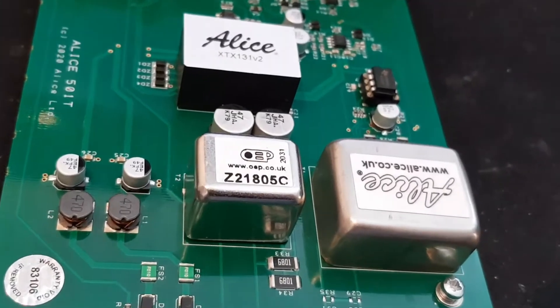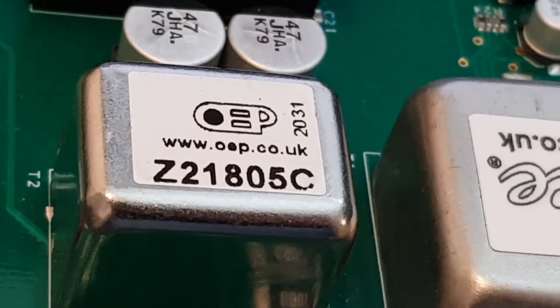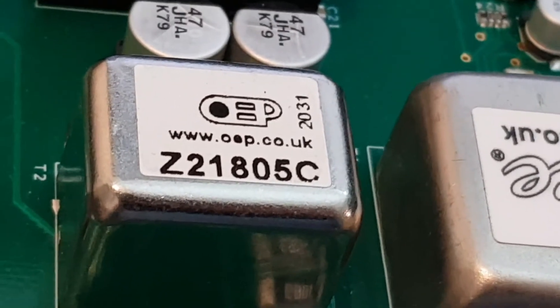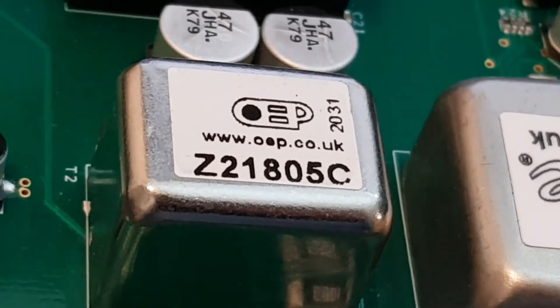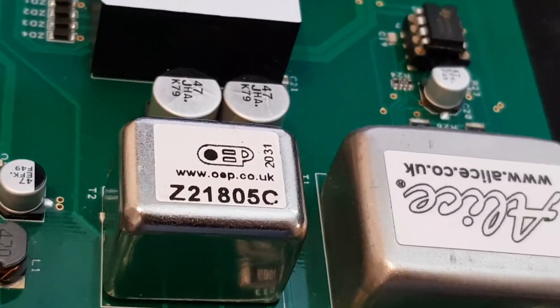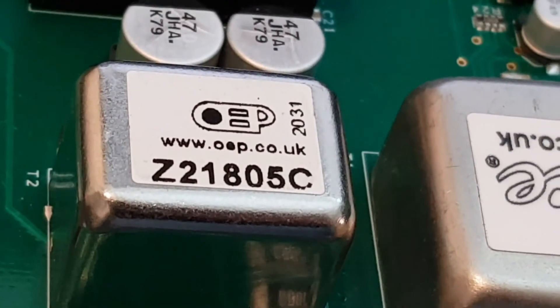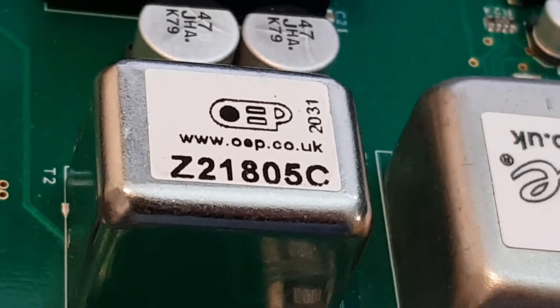First, it has a proper transformer input. I don't have time to lecture on transient signal handling and how transformers are so useful as not only voltage barriers, but also for out-of-band signal protection. It's enough to say that the transformer gives a match to the microphone that's superior to regular mic amps.